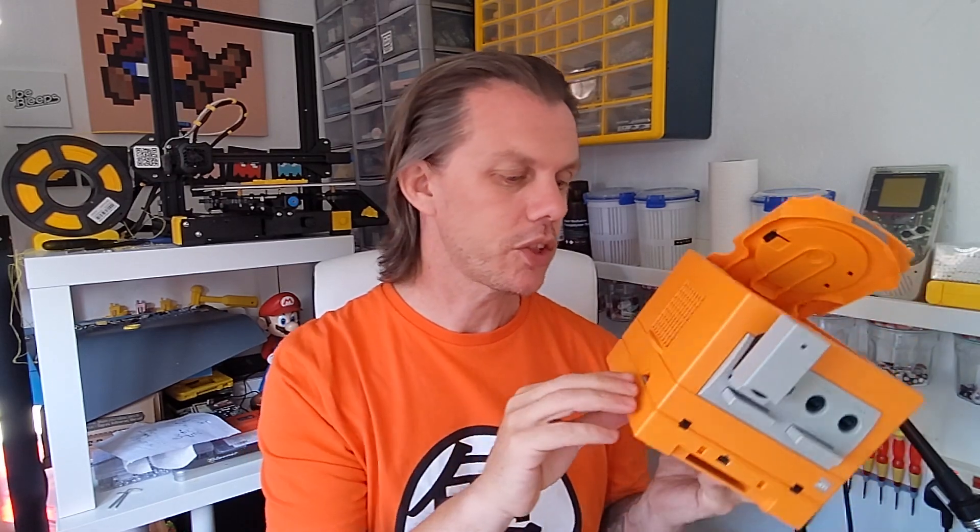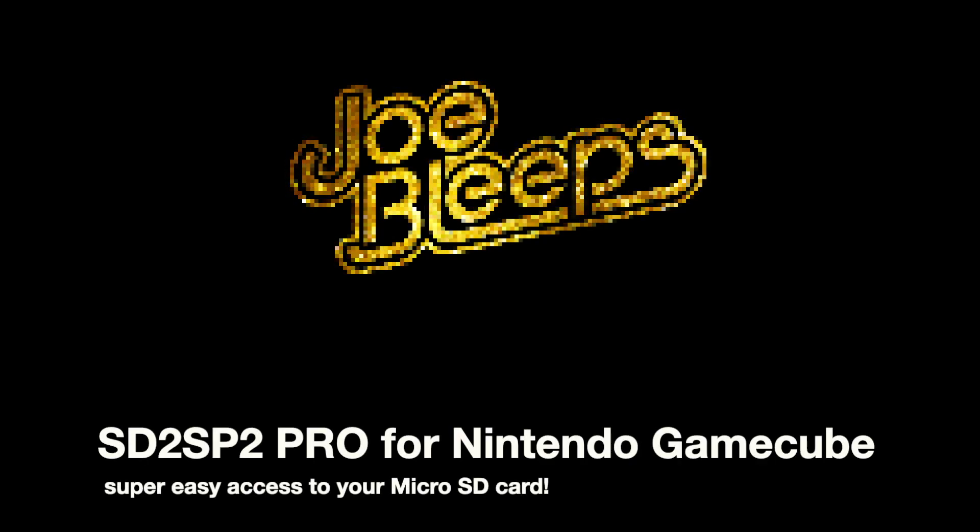With this GameCube, I've got the best of both worlds: original optical drive still intact and an SD card drive with really easy access. Hi and welcome back to the shed, I'm Joe Bleeps. I'm following on from my recent Pico boot video where I showed you how you can use a Raspberry Pi Pico to create your own mod chip and run your games from SD card on the Nintendo GameCube. I've got a new mod today to show you how you can get super easy access to your SD card without even having to open up the console.